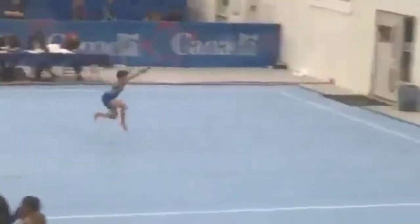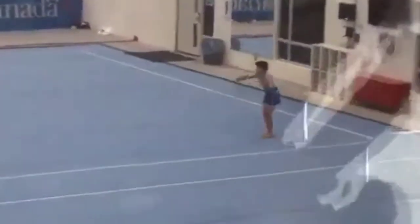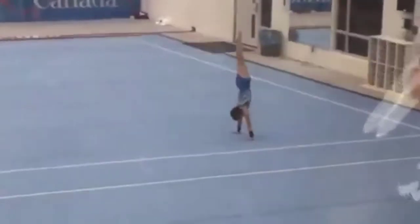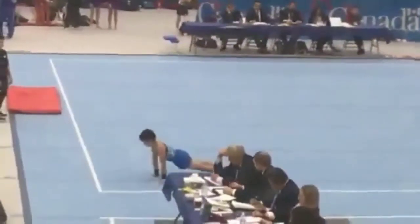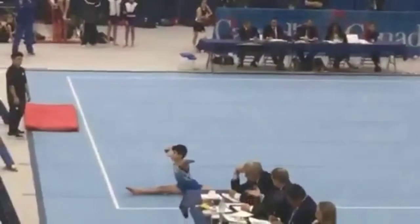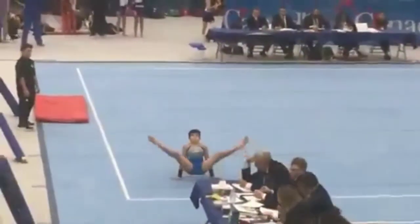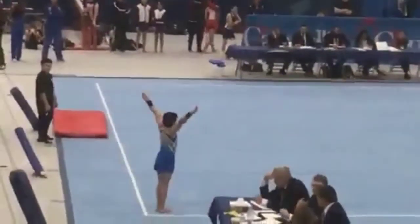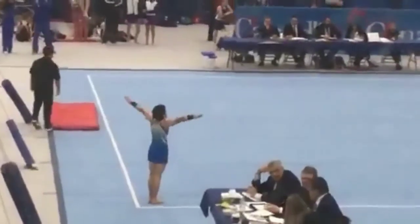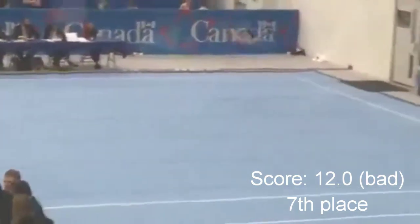Honestly, this is a really nice floor routine. There are not many really big mistakes — like right there, only a little hop on the landing. Another little mistake I had was a little bit of a bent knee on my sideline there. But the big mistake of this routine, which is why I got a low score, is falling right here on one of the easiest skills. It doesn't look like much, but it made me lose more than a point. I got a 12, even though I would have gone like a 13.2 or a 13.6 — and if you know me or my level, that is a lot.